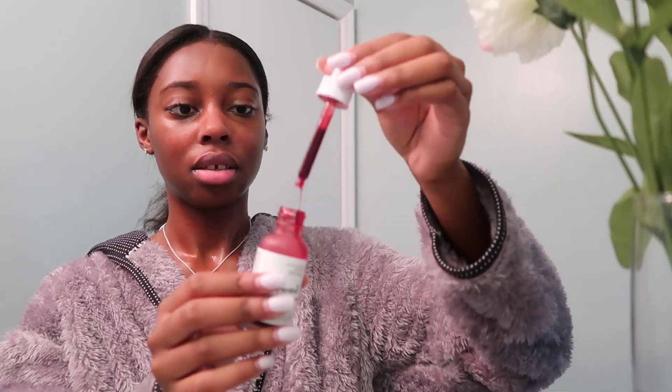It's The Ordinary AHA and BHA Peeling Solution. This works really well on my skin. You squeeze it on — it's this burgundy, gooey color — and you apply it all over your face. You leave it on for 10 minutes. It does sting a bit, so if it stings too much, take it off. If I have any small pimples, I use this at night and the next morning I'm totally fine. It's an exfoliator, so I recommend only using it at night.